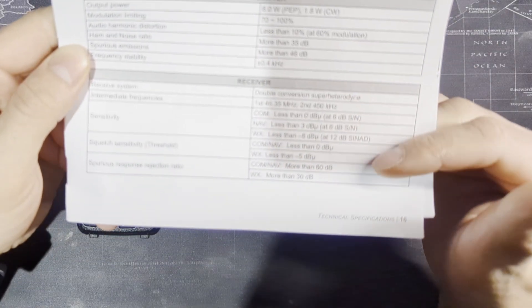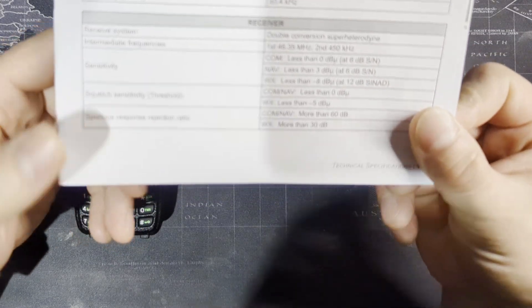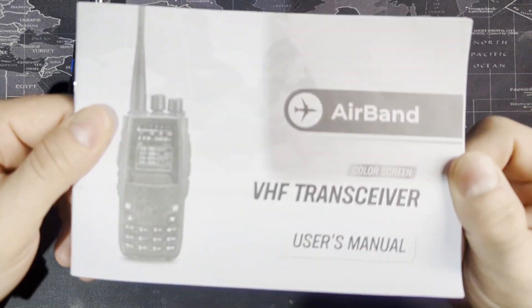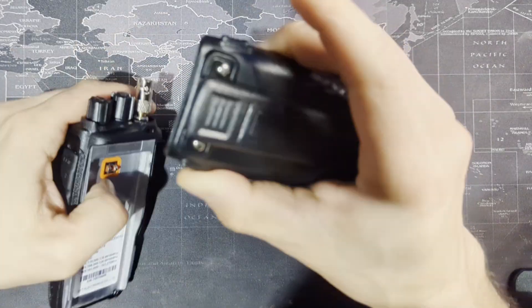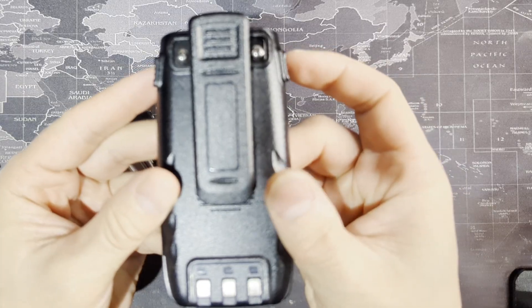Let's go ahead and talk about the radio. For the battery, you just squeeze on the top of the battery on these two sides and it'll just come out real easy.